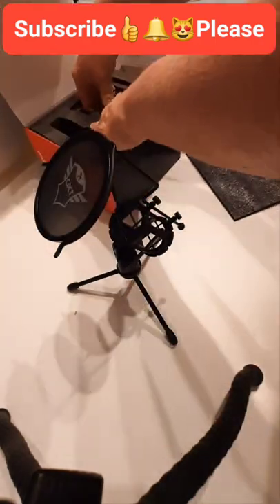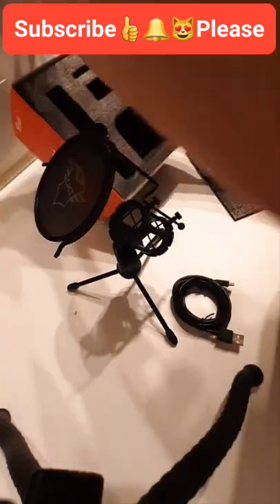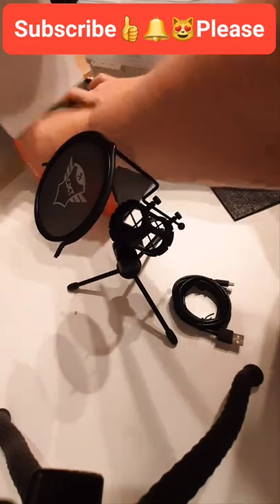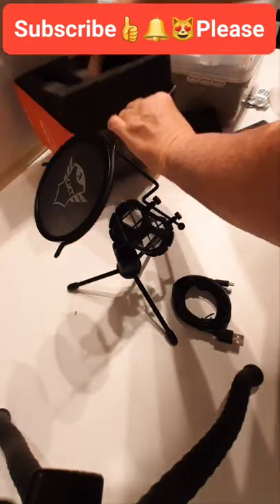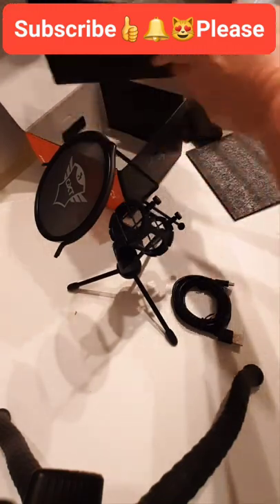We've got the lead, and it looks like that's all it is in the box. Just to show you there is nothing else in the box — we are unboxed!